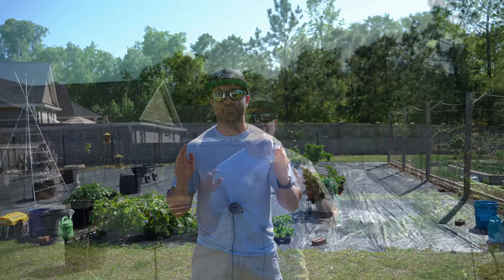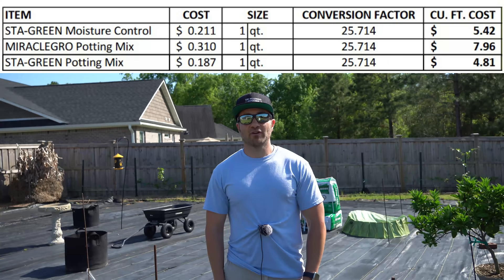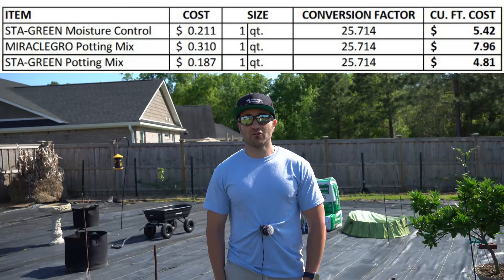To convert dry quarts to cubic feet for an even comparison, there are 25.714 dry quarts in one cubic foot. After converting units, the cheap Stay Green potting mix is $4.81 per cubic foot, the Stay Green moisture control potting mix is $5.42 per cubic foot, and the Miracle-Gro potting mix is $7.96 per cubic foot.